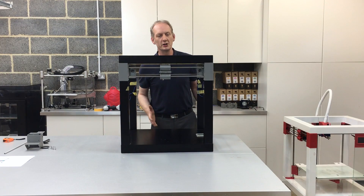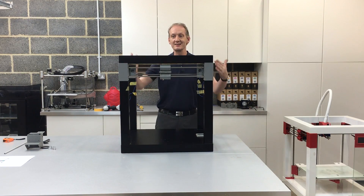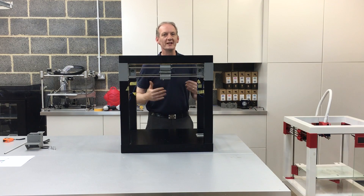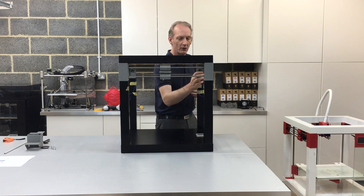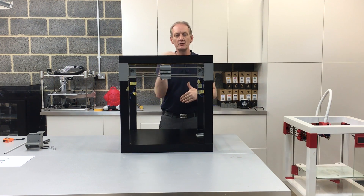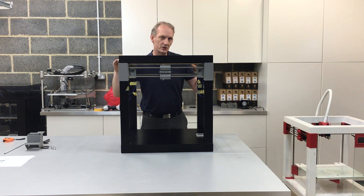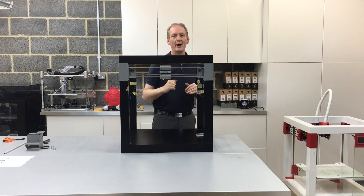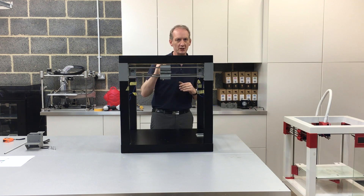This is just a quick demonstration of how the print table stays intact while we are moving the Y and the X axis — the Z axis runs independently. This is just to demonstrate the amount of jerk that I can put into the machine. I know the motors aren't attached, but I'm going to use my hand as the weight, just to give you some idea of how stable the machine does stay.